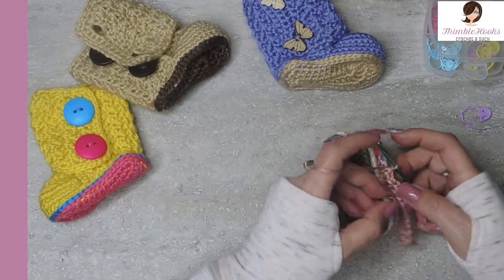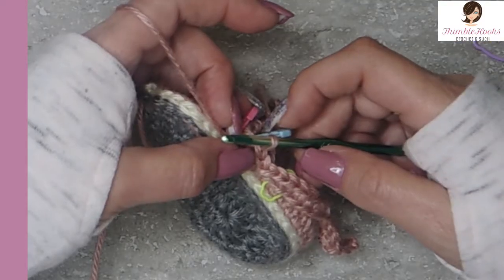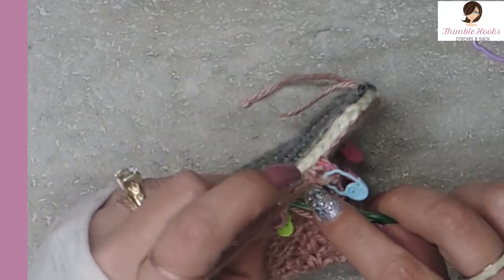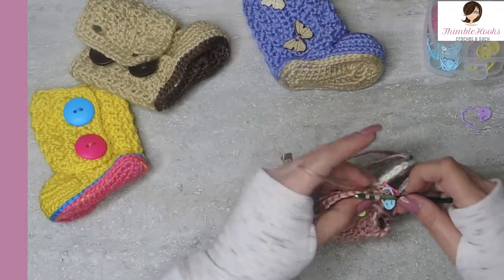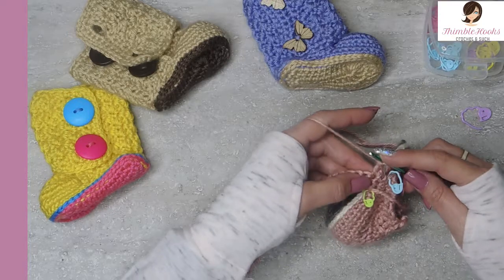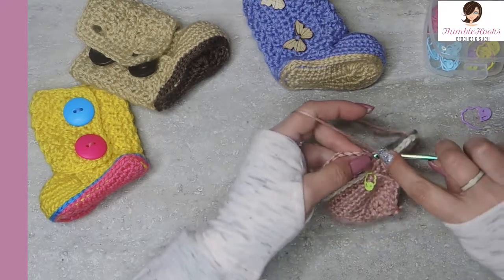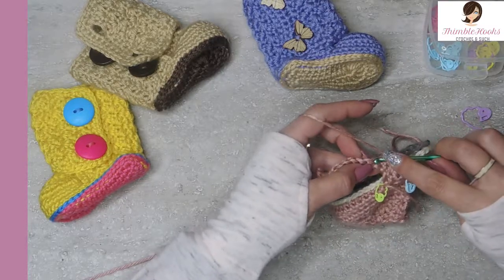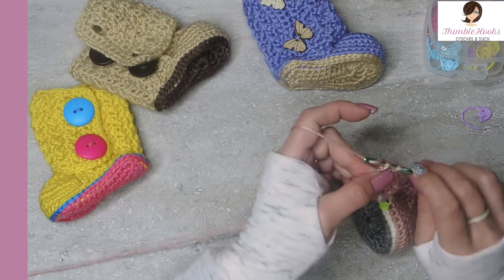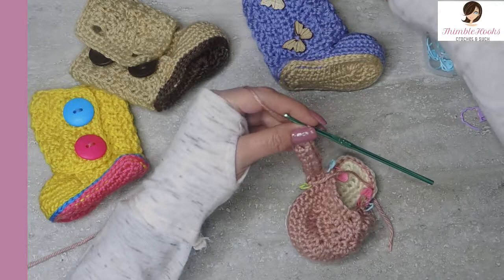Now we're going to slip stitch into the next three outside loops that are left over from round 3. That's why we marked the outside stitch number one and stitch number five, so we could make sure to find them. Slip stitch number one, two, and three. Then we're going to turn our work and skip over those three slip stitches - those are not going to be worked, they're going to be skipped. We're going to work into the fourth stitch with Suzette Stitch, which is a single crochet and a double crochet in the same stitch, then skip one, and repeat. That was row 10.